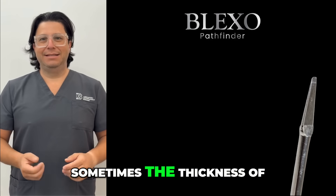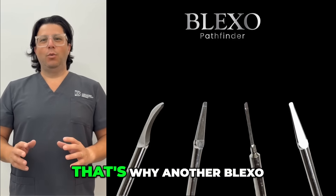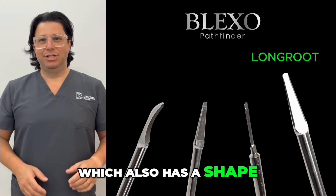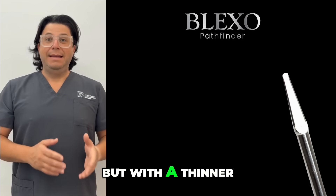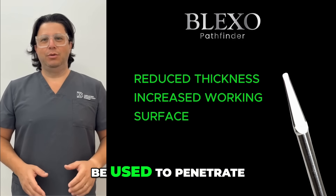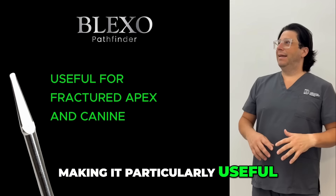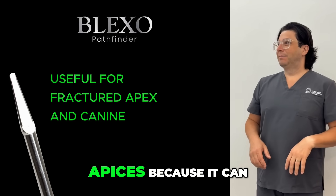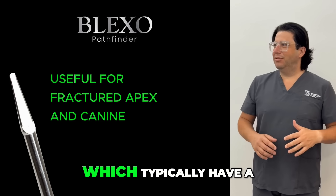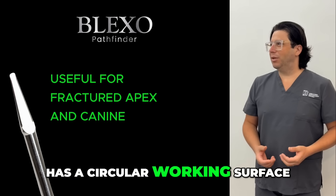However, sometimes the thickness of extractor two limits its ability to penetrate. That's why a Blackstone instrument called the Blexo Long Root was created, which has a shape similar to extractor two but with a thinner profile and a larger working surface. This allows it to penetrate even deeper into the root, making it particularly useful in cases of fractured apices. It is also useful for canines, which typically have a circular root shape, since the instrument itself has a circular working surface.